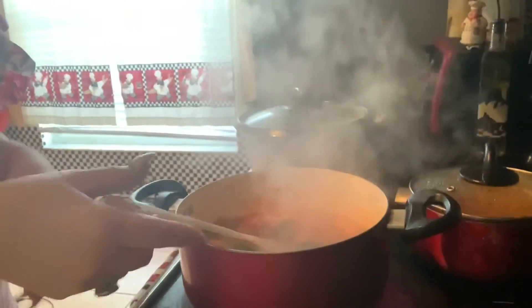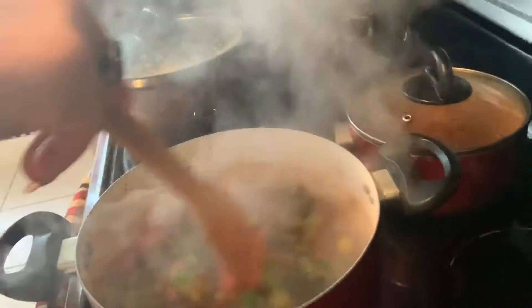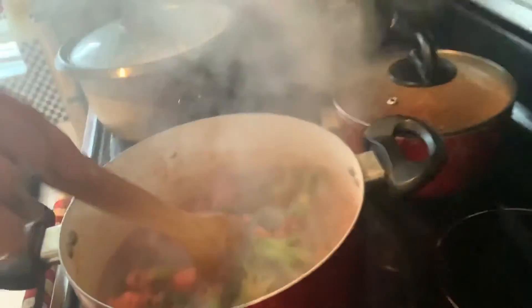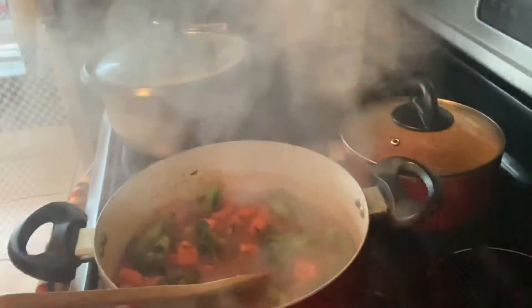Venimos para atrás, mis amores. Cinco minutos más tarde, ya está nuestra comida. Miren cómo ha quedado ese brócoli. Ya lo apagué, y ahora con el mismo calor el brócoli se va a terminar de soltar. Si a usted le gusta el brócoli más duro, pues, se lo puede comer así. Lo voy a acompañar con arroz blanco.